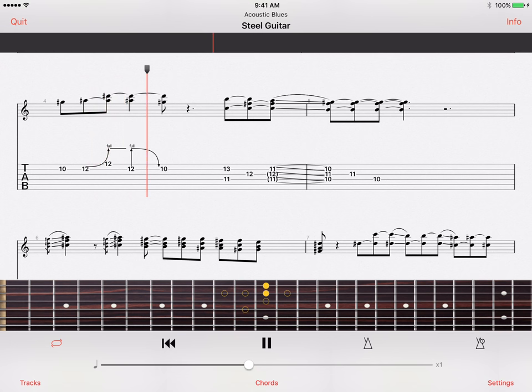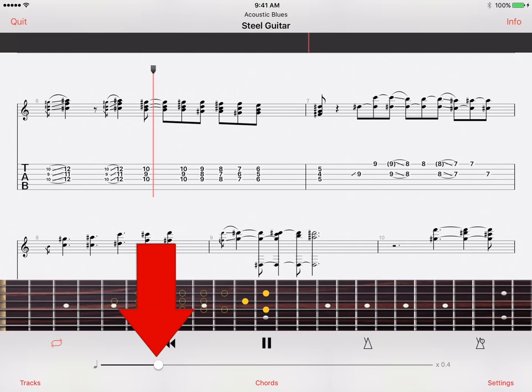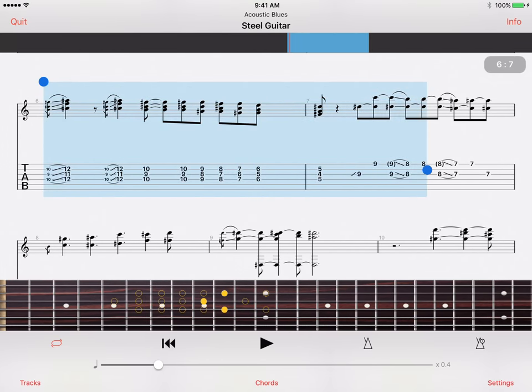It's that simple. The Fretlight Wireless Guitar makes using the Guitar Pro app really easy and lets you focus on Guitar Pro's great features like slowing down the tempo and setting loops. And with over a million tabs available free on the internet, you'll be playing the songs that you want to learn.